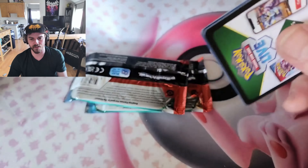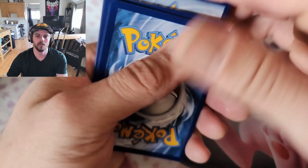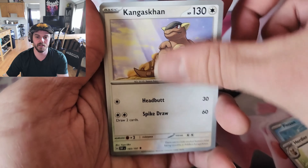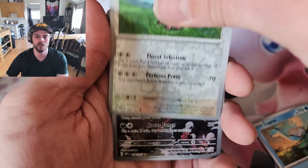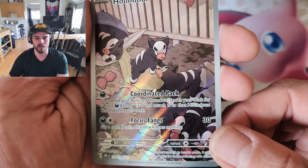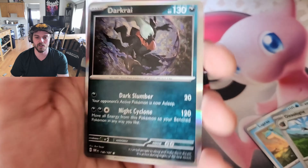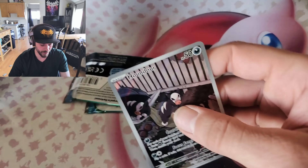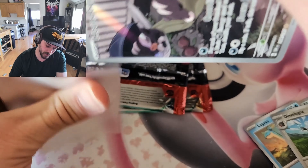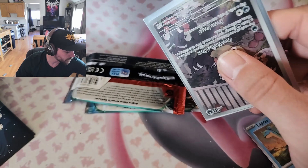Stay positive! Run to the front. Oddish, Venusaur, Herdier, Glimmora, Kangaskhan, Camerupt, Lapras, Oinkologne reverse — and we got Houndour secret rare! It's a gold star — very nice! And on the end we get Darkrai, regular holo. I'm going to sleeve this guy — I already got him, but I'll take another. Get him in a hard case.